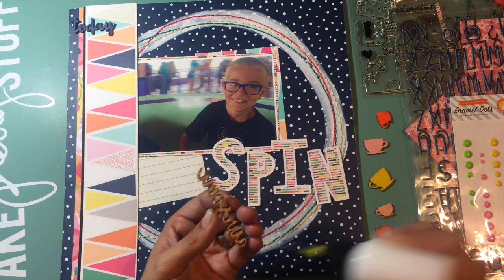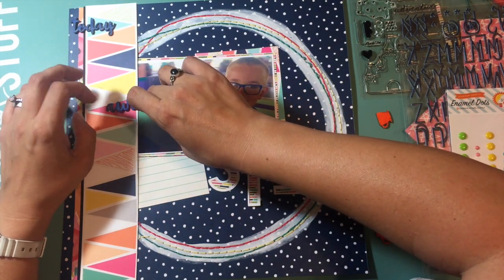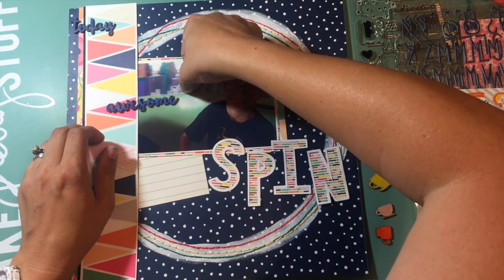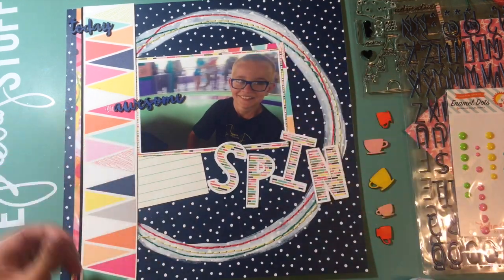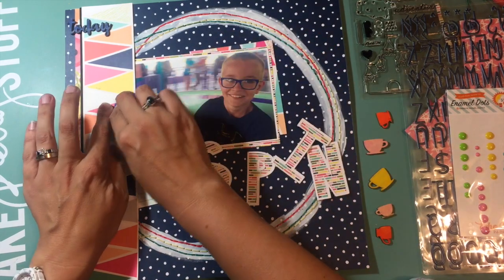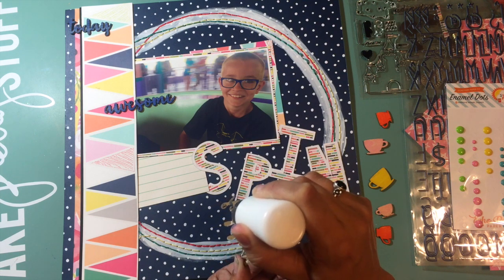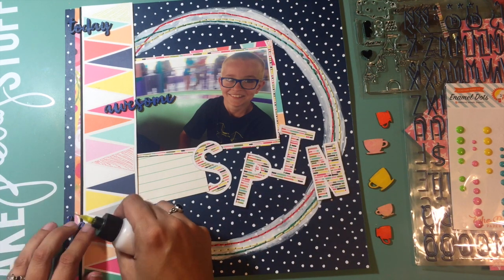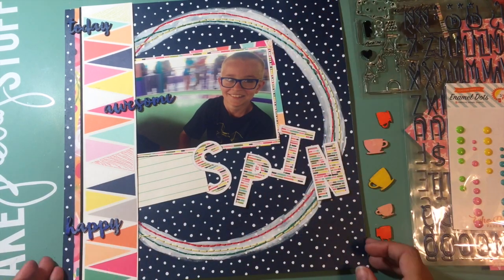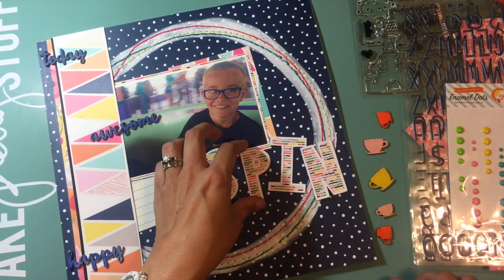Here I've grabbed my fine line bottle with my Scotch quick dry adhesive and I'm attaching those wood veneer words into the triangles where I wanted them to show up. I wanted 'awesome' to overlap onto the picture, and then I'm just going to tuck it into that border treatment. I've also added a journaling card on the bottom where I'm going to put the rest of my title, because I wanted to use some of those gorgeous navy blue letters that also came in this kit. I'm getting all of those little pieces attached and then I'll work on attaching the letters that spell 'spin.'